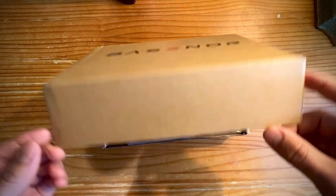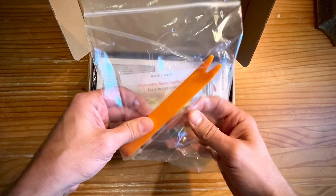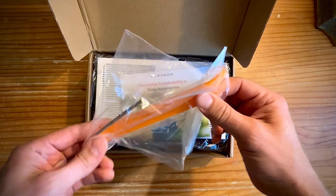Let's see what comes in the box. These are cabin air filters for the Model Y and Model 3, and then we'll go install them. And I'll tell you what I think.